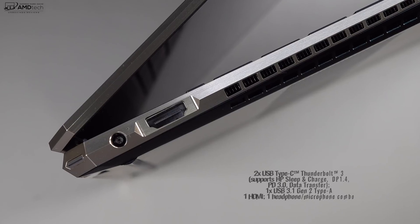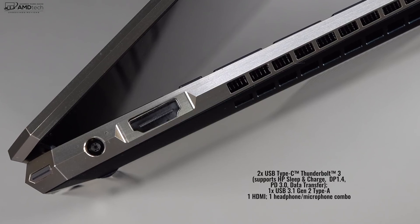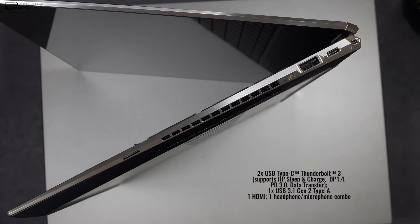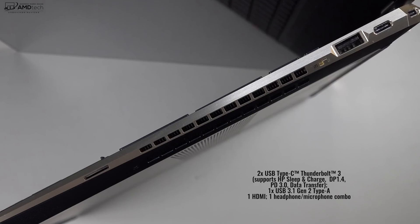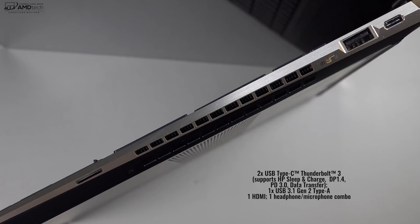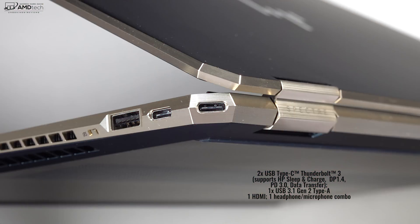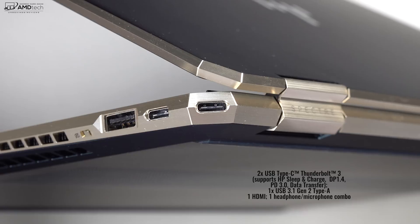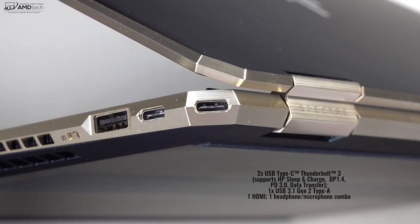When it comes to the ports, I was actually pretty happy. On the left side, you have your power port and a full-size HDMI port — great if you want to connect to a projector, TV, or a monitor. On the right side, you have your microSD card slot — I kind of wish it was a full-size SD card slot. You also have a privacy switch to turn off the webcam and a USB 3.1 Type-A port. You also get two Thunderbolt 3 ports that support four lanes, meaning you can connect to multiple 4K monitors or an external GPU.